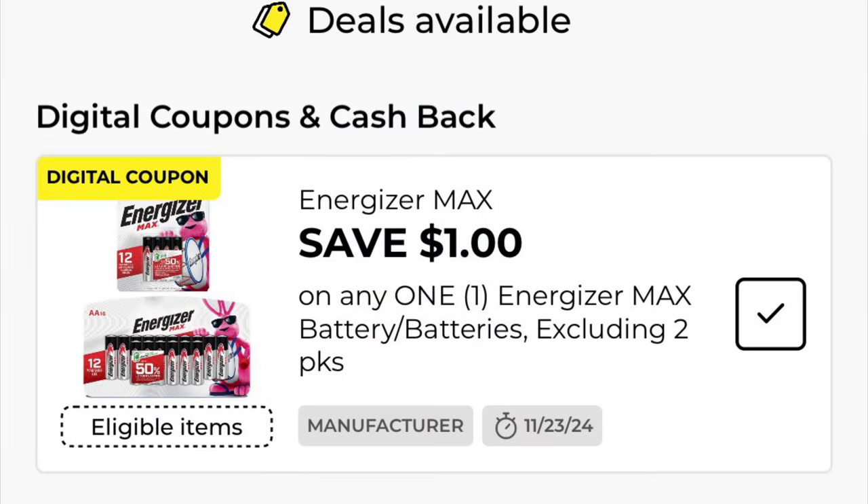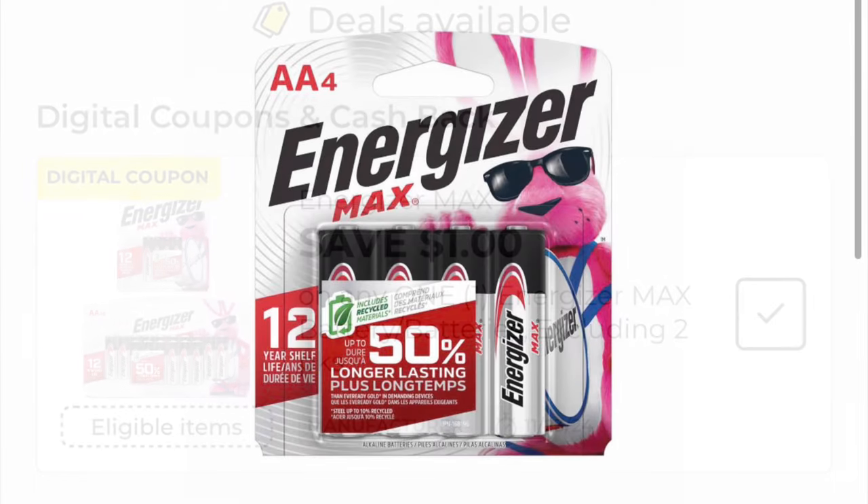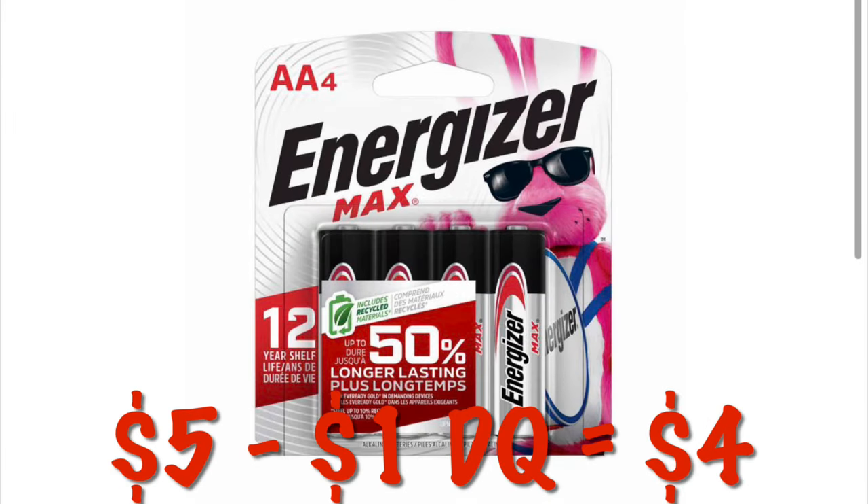Got a $1.00 digital on Energizer Max batteries. We've got the Energizer AA four-packs for $5.00, so after that $1.00 digital, we will pay $4.00.